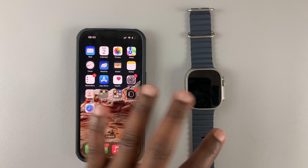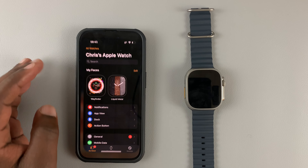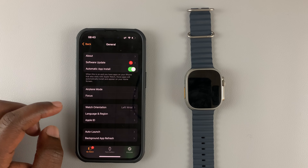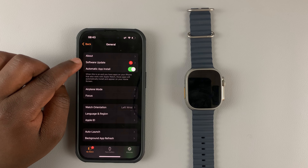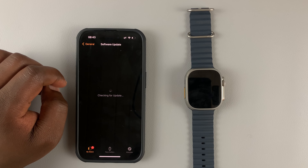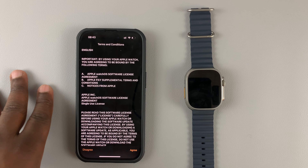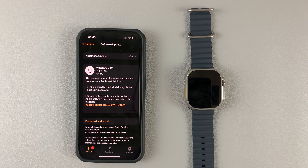So on your iPhone, once they are paired, go to the Apple Watch application. Then go to General. Then under General, go to Software Update. Tap on that. And from here is where you can be taken to the same screen where you need to agree to terms and conditions. So hit Agree.